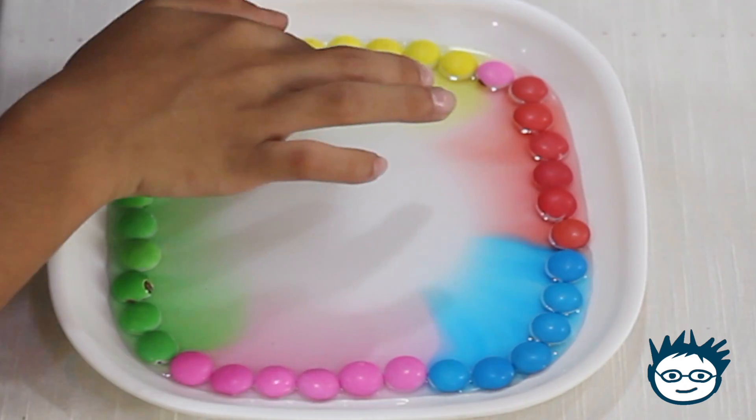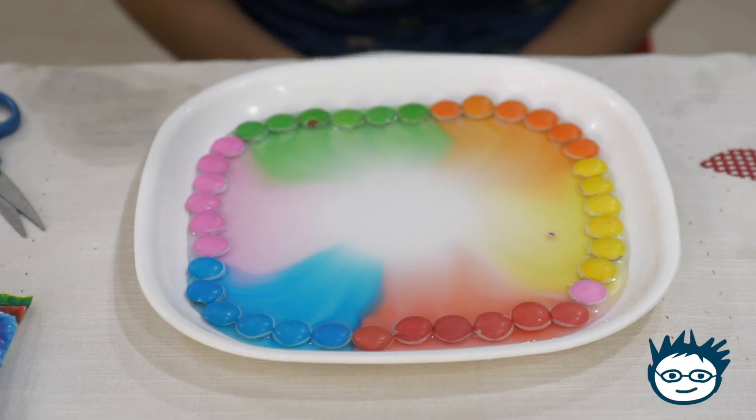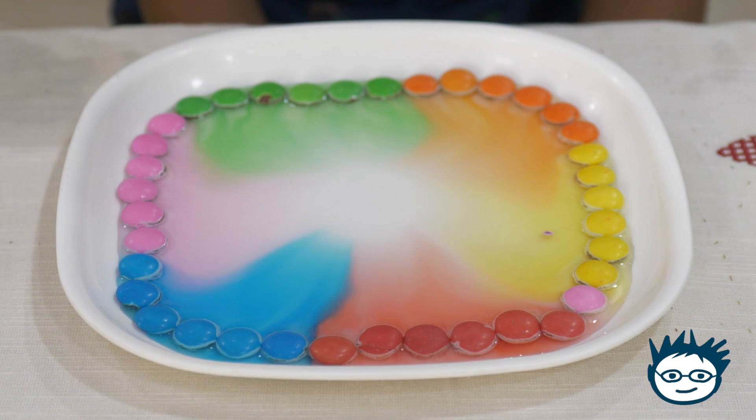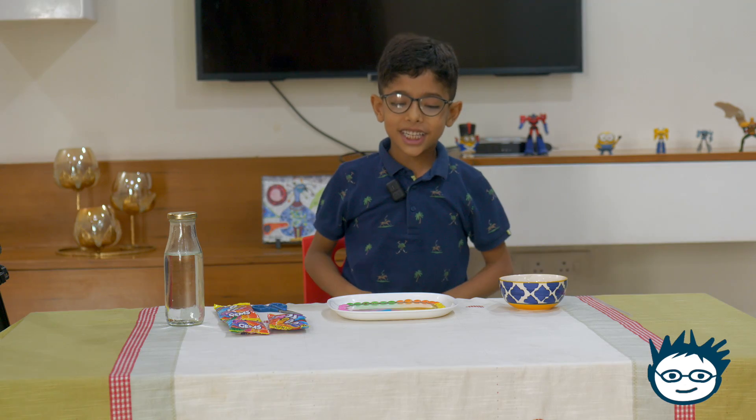See the gems are leaving their color. Now all the colors will make a beautiful pattern. See it is looking so beautiful. I feel like dancing.